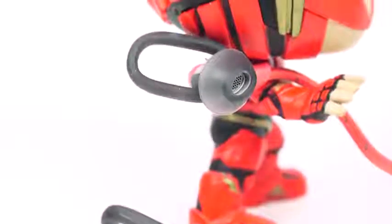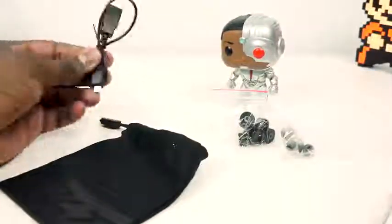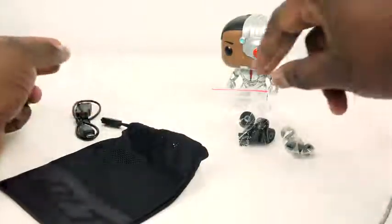I was shocked. If you know anything about audio, drivers that tiny and that small shouldn't be driving the kind of sound you get here. But because the ear tips fit snugly, you don't lose a lot of that sound, so you get a lot of noise isolation.